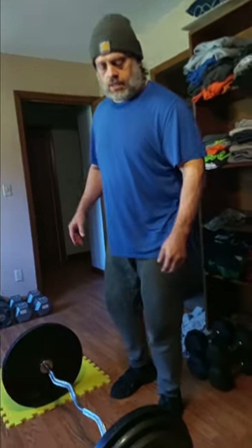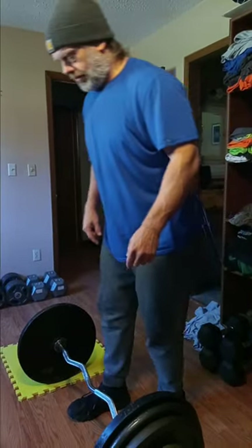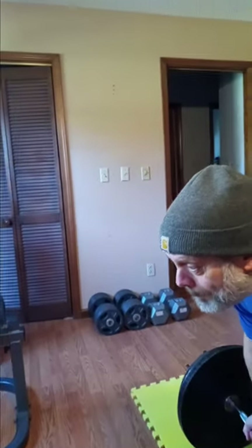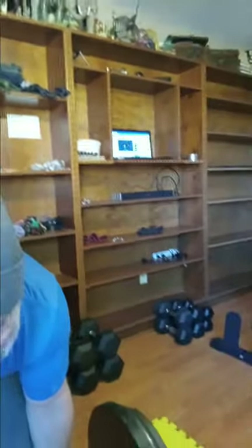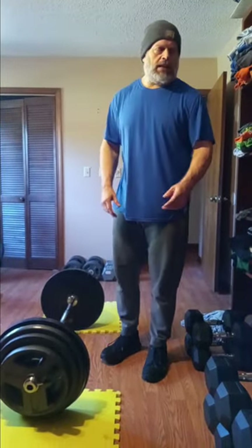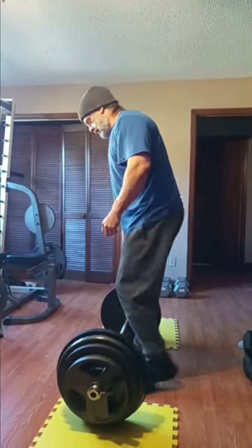Alright guys, we're at 285. We're going to keep the reps to hopefully about 6. Let's see what we got. Alright guys, we're at 315. My incredible camera girl - she's doing a good job, I appreciate her. Everybody leave a comment down there and say good job Miss Meadow. So we got it up to 315. We're going to probably get one rep. One, two, three, four, five, six.